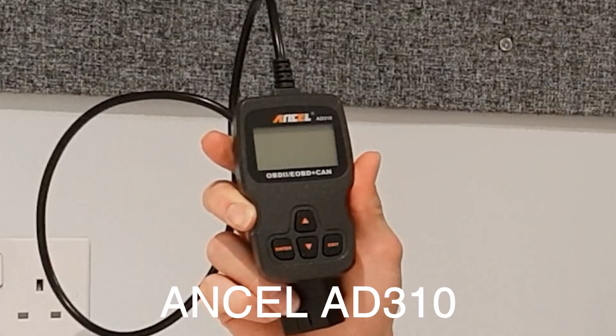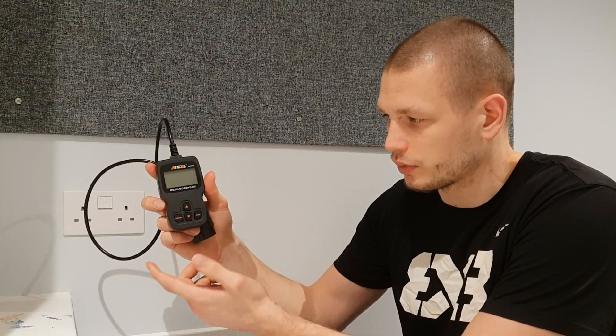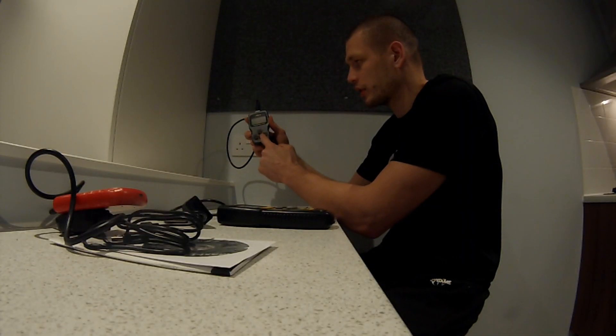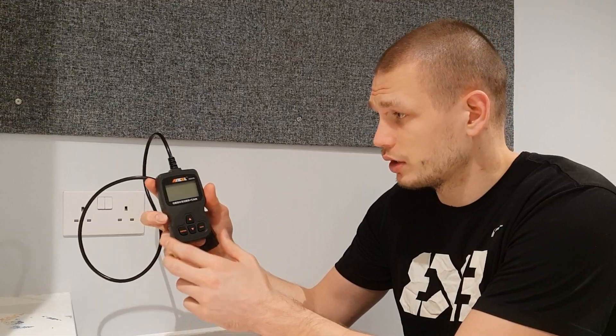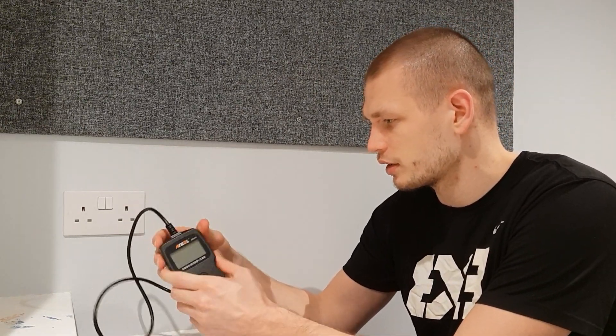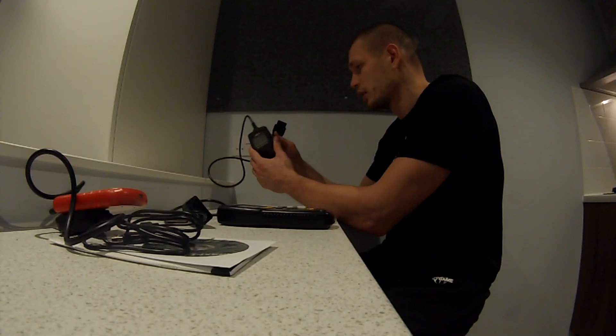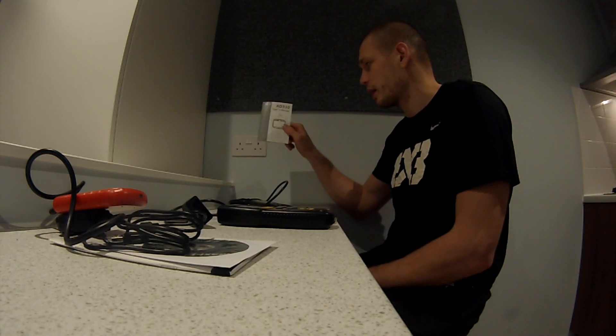Last but not least, the Ancel AD310. It has four buttons — exit, enter, up, and down — which feels pretty intuitive at first glance. Everything you need. This one feels the sturdiest out of all three; it's a solid piece of kit and the connector feels heavy, so it gives the most quality feel. It came with just the user manual and nothing else. I tried to update the Ancel device but couldn't even find the software, so I'm not sure if updating it is possible.